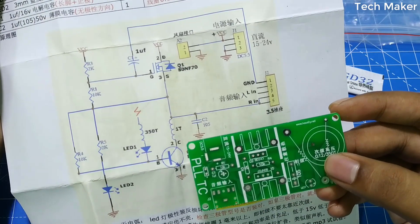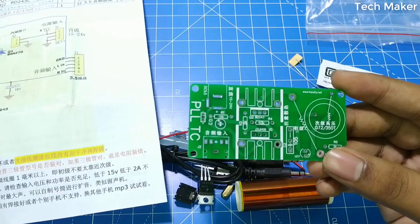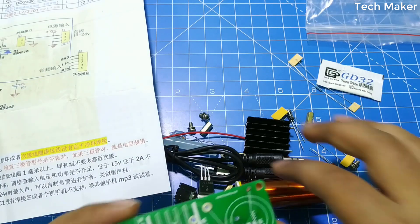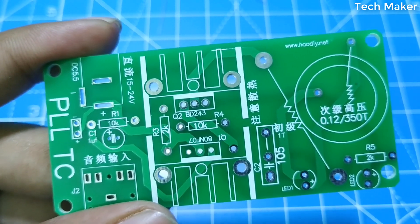According to the schematic, we will place these components on this PCB board. So we will keep it aside and place the components on this board. First we will start with the resistors and place them on this PCB.